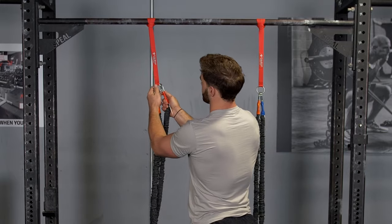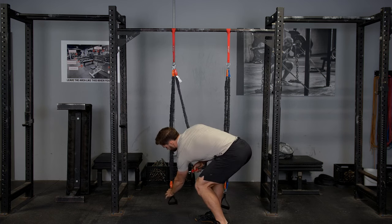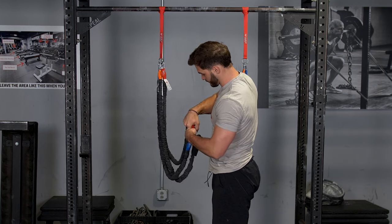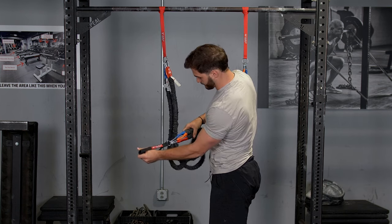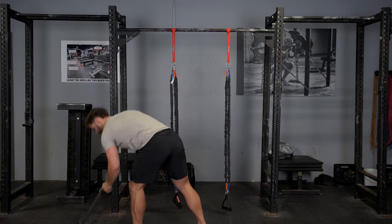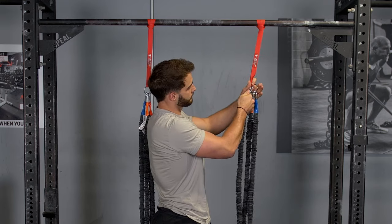Increasing band tension with the T-grip resistance band kit is as simple as clipping another band to the ring on the attachment strap and to the ring on the T-grip single handle. You can remove weight, add weight quickly, easily, and move from one exercise to another quickly and easily.